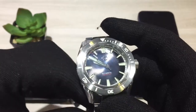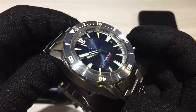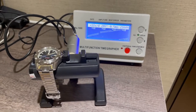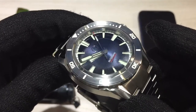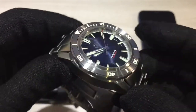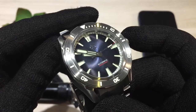Popping the watch on the time grapher, I managed to get plus 12 seconds per day with 0.5 millisecond beat error, which is within spec of the Seiko NH35 — so not too bad. For this particular watch, you get a one-year international warranty from Zealous.